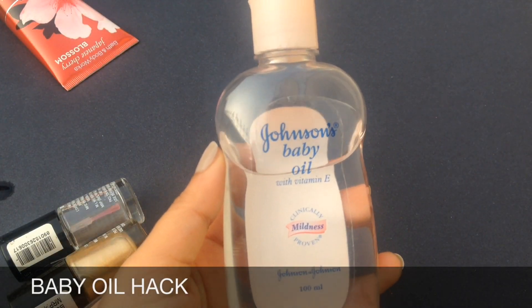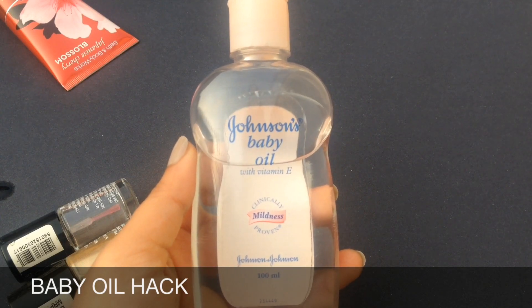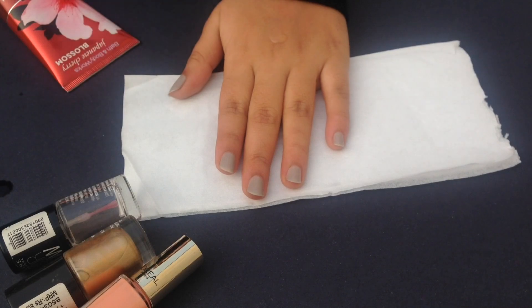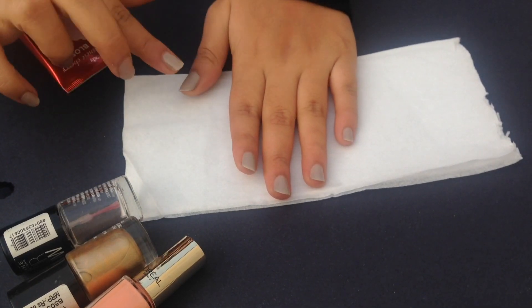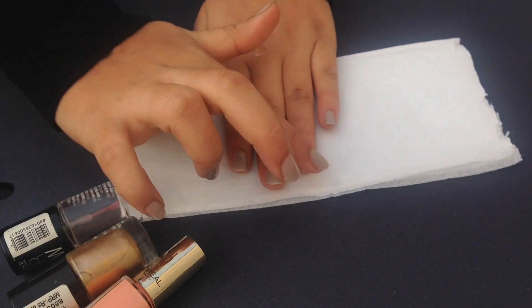Hack 1. You'll be needing baby oil. Wait for a few seconds after applying your nail paint. Now start applying the baby oil onto your slightly damped nails. Baby oil will speed up the drying process and prevent any smudges on your damped nails.